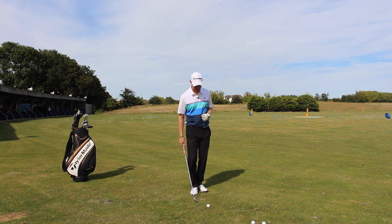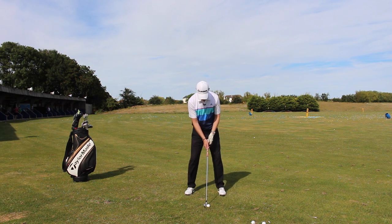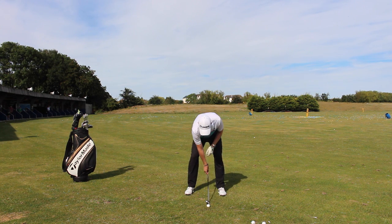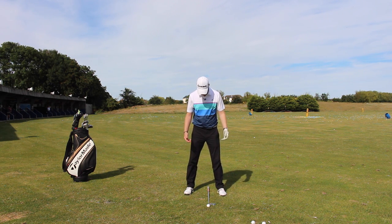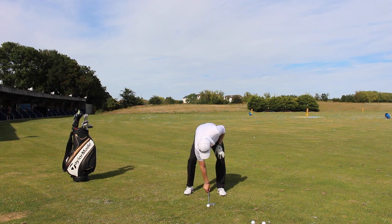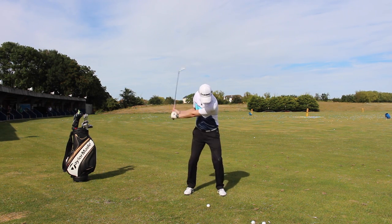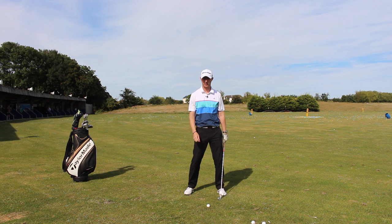I've got my six iron here and I'm going to take my setup as if I was going to hit a normal six iron shot. For a normal six iron shot, I've got the ball position a fraction forward of centre, maybe a couple of inches forward of the central point. From that point, we're looking at hitting some shots nice and smoothly, coming through and getting that nice shallow crisp strike.